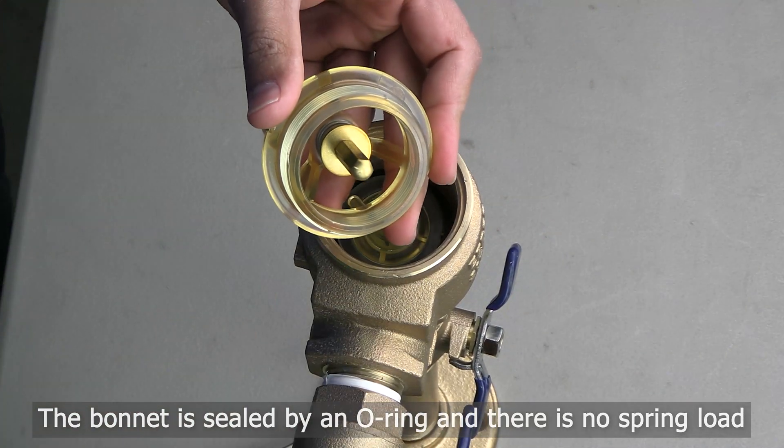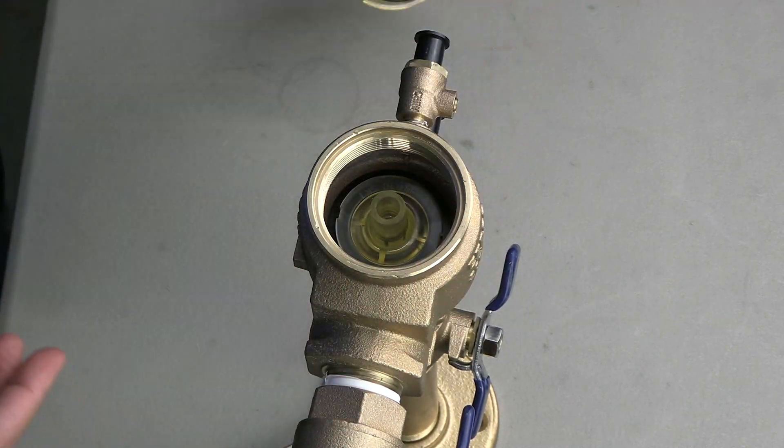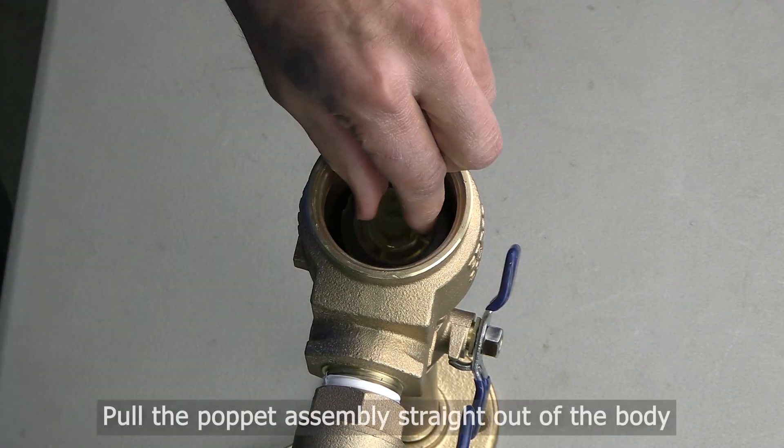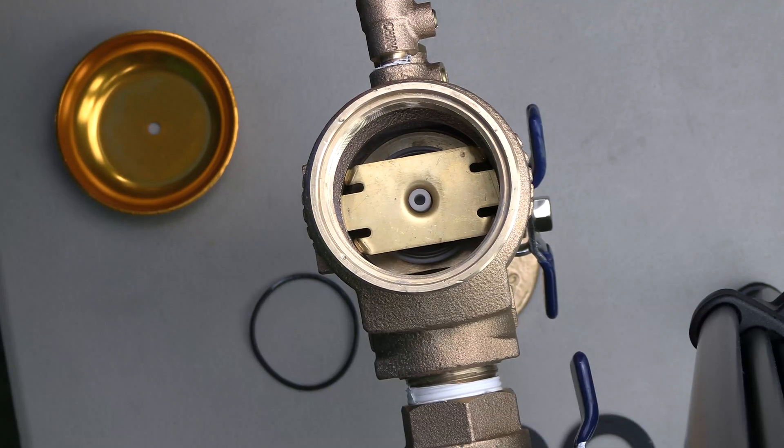The bonnet is sealed by an o-ring and there is no spring load. Once the bonnet has been removed, be sure to replace the o-ring. You will now have access to the pop-it assembly — simply pull it straight out of the body.